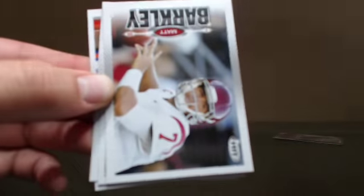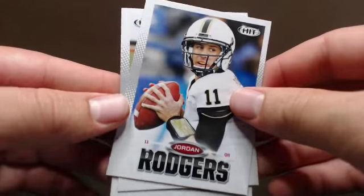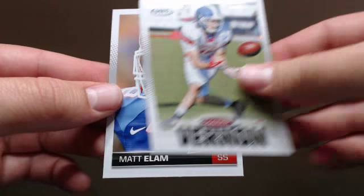Landry Jones, Tyler Bray, Justin Hunter, Matt Barkley, Jordan Rogers, Matt Elam, Matt Elam — and the last auto.